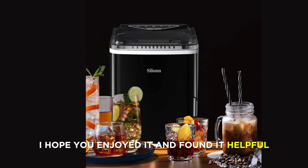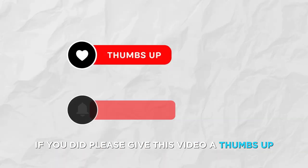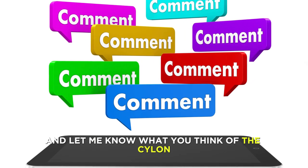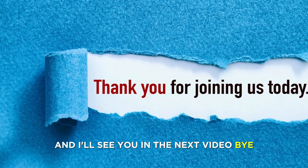That's it for today's review. I hope you enjoyed it and found it helpful. If you did, please give this video a thumbs up and subscribe to my channel for more gadget reviews. Also, leave a comment below and let me know what you think of the Silent Ice Maker Countertop. Thanks for watching and I'll see you in the next video. Bye.